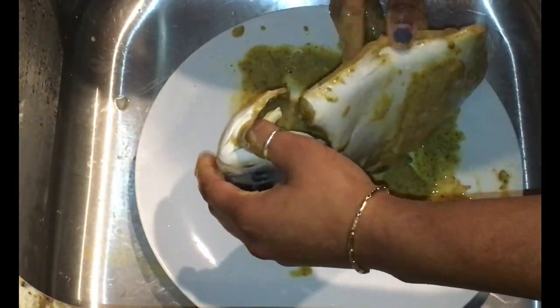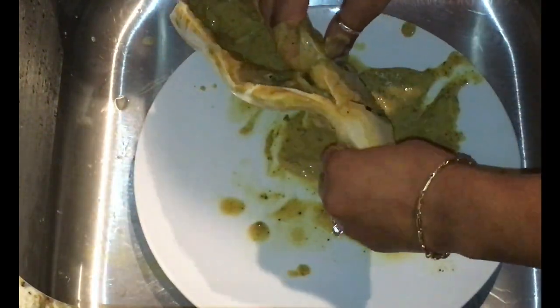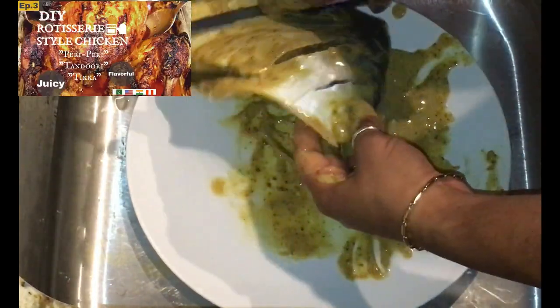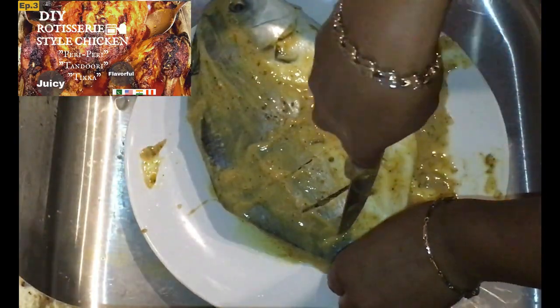I did not include the making of this yogurt marinade, however it is very similar to the yogurt marinade that I've prepared in the episode rotisserie stout chicken — only the ingredients are different. You can catch that clip right here above this video.